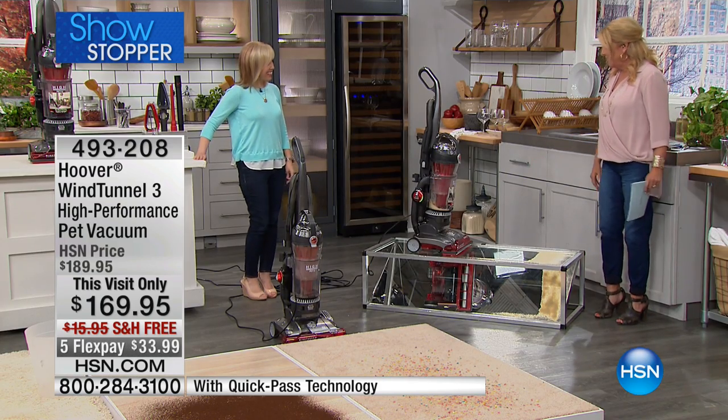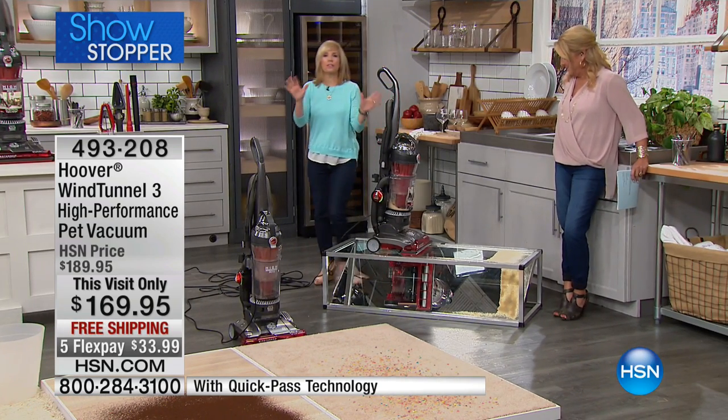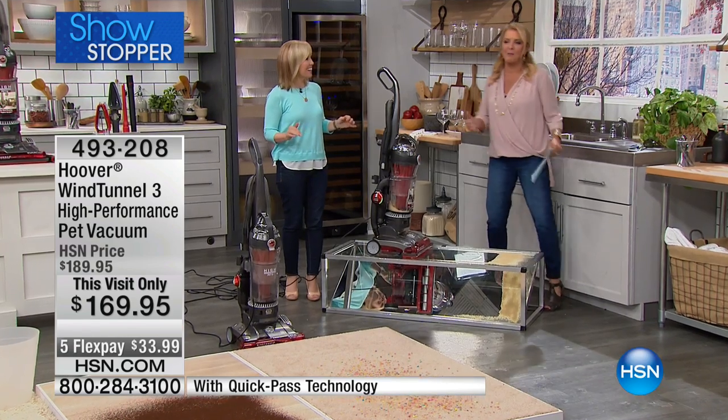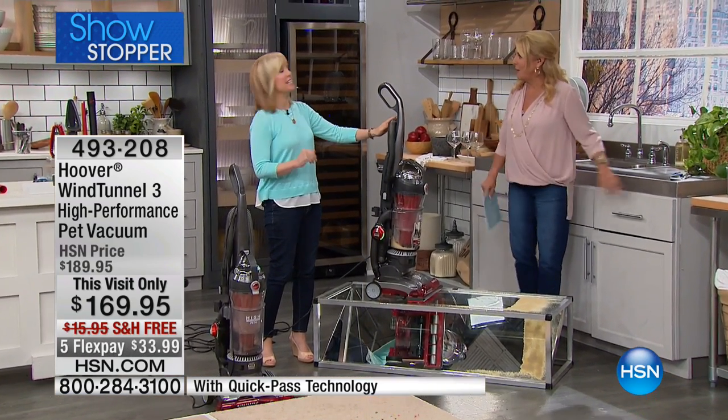It looks good too. It's pretty. And look how quickly it cleaned that up. This is the best. Your demo was so fast! We expected it to be a lot slower, and it's like, oh, it's done already? That shows the power.